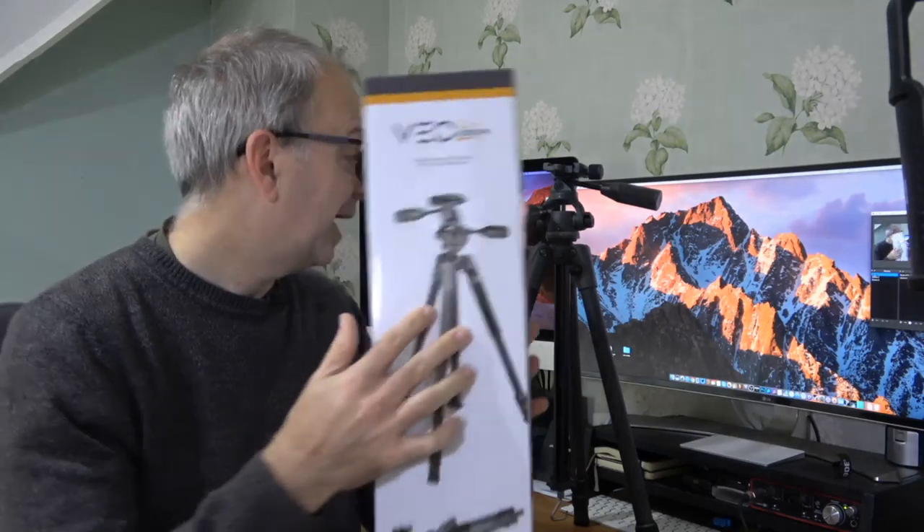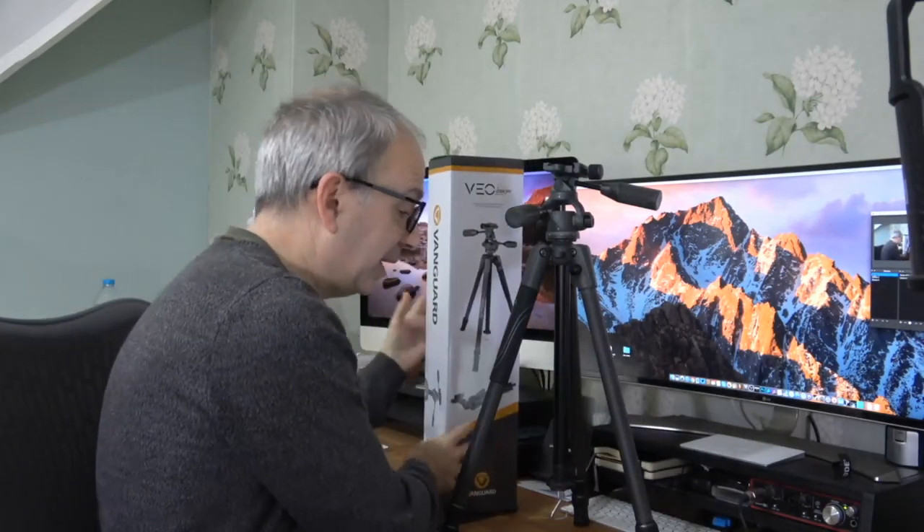The specs: it's 58 centimeters in its smallest packed-down form, and fully extended the maximum height is 146 centimeters. It has a load capacity of 11 pounds or 5 kilograms, and it weighs in at 3.53 pounds or 1.6 kilograms. The leg tube diameter is 23 millimeters.